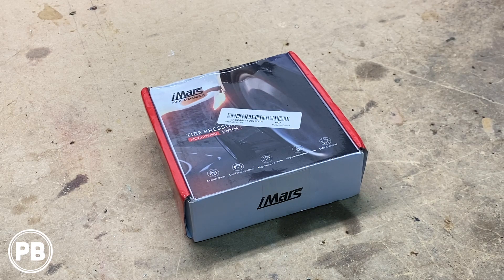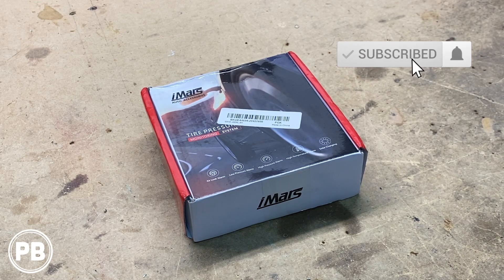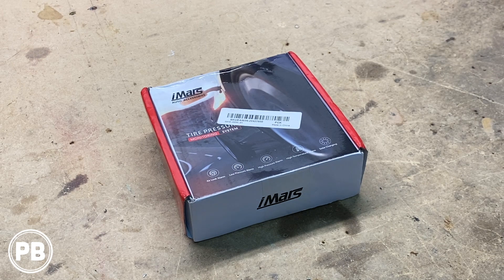Hey guys, Chris from ProvoBeast Audio Installation, and today we're doing an unboxing of this iMARS solar-powered tire pressure monitoring kit. In this unboxing, we're going to pull this all apart, show you all the specs, what it comes with, and put this thing to the test. Let's get started.